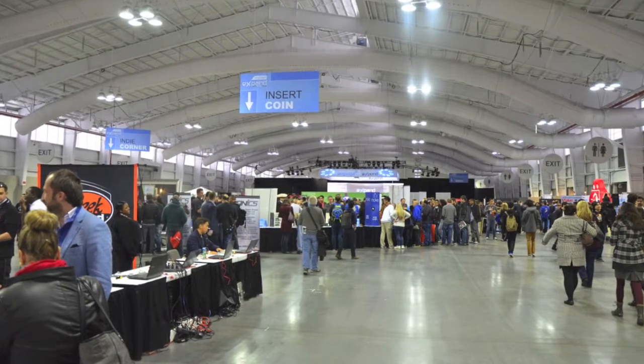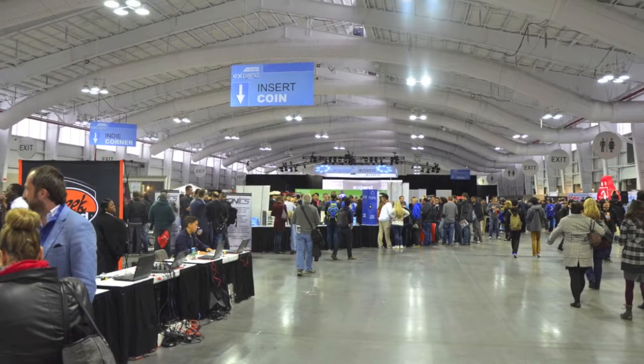Hello everyone, welcome back to the show. I'm your host Aron Herman. We're here at Engadget Expand in New York City. We're going to check out some innovative companies. Let's take a closer look.